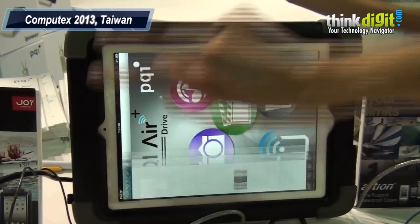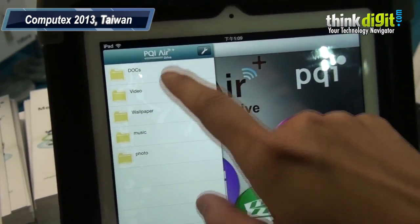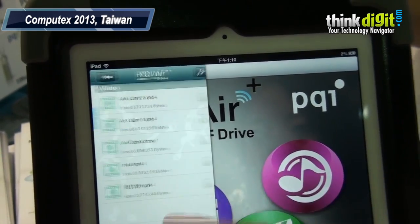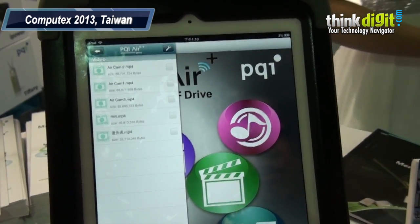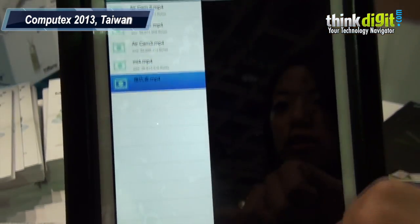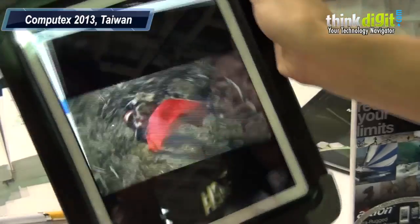Now you can see our data stored in the air drive. Here are the folders stored in the air drive, and you can see our documents. You can download compatible media files. All the videos are stored here. Once you store your video in the device, just one click on video, choose the file you want to play. Is this a full HD 1080p file? Yes, a full HD file can be stored in our device.